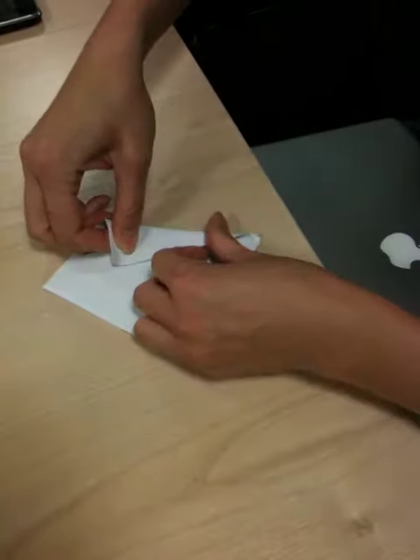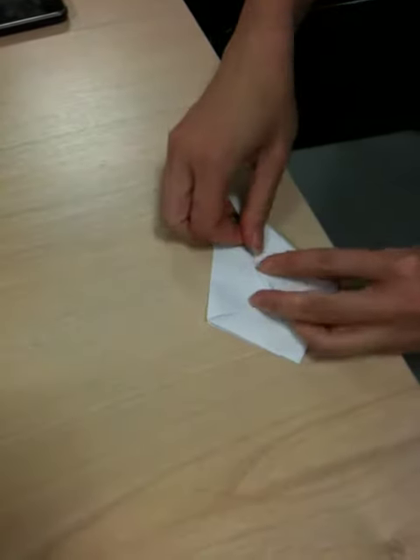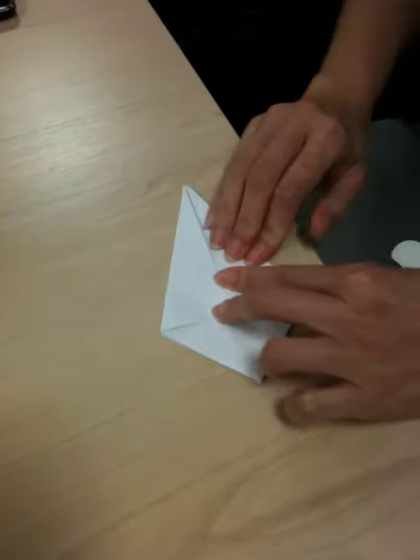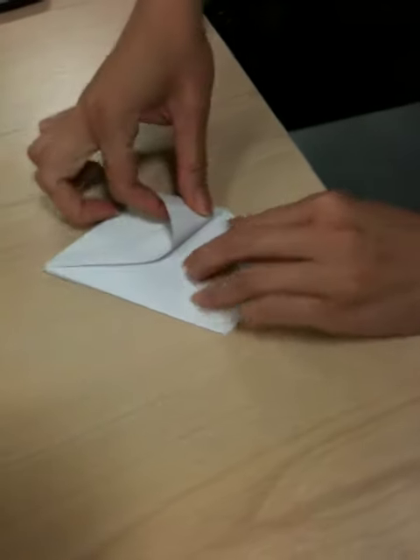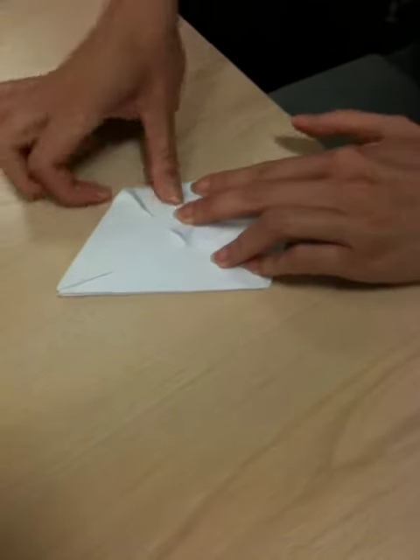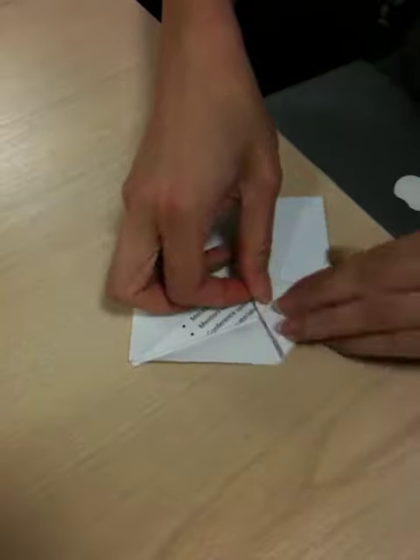Sorry about the noise in the background — we've got very unruly people. Don't they know we're doing an origami lesson? OK, so then what you do is you crease that corner, so you've got a triangle. And again you do it to all four sides.